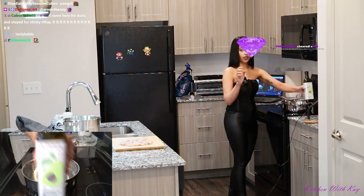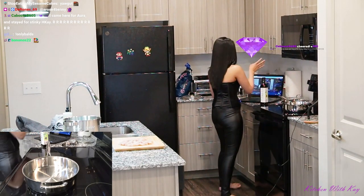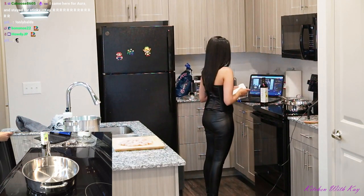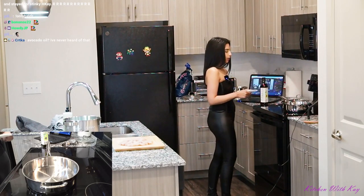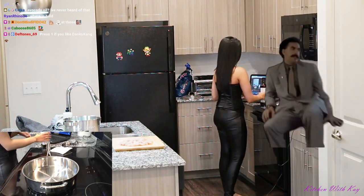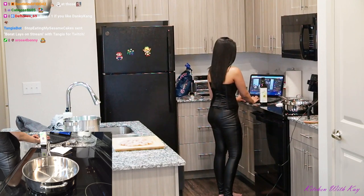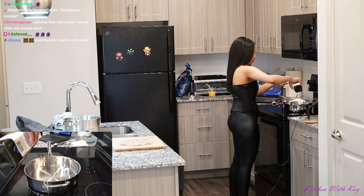I like to use avocado oil, and I know everyone uses it, but I like it for high-heat cooking. I'm not really a fan of vegetable, canola, sunflower, or safflower oil. My go-to is avocado oil for high-heat cooking. I'm going to put four tablespoons of oil.